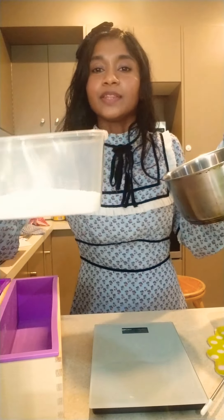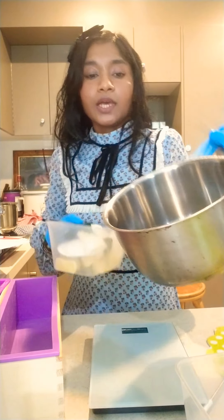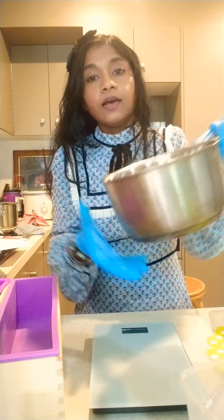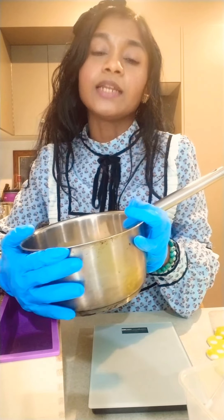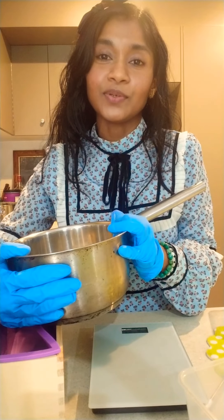Getting ready to mix lye with the liquids. We have to use a stainless steel container. This part you have to do outside in a well-ventilated place, because it's dangerous to mix it inside the house. I'll be moving outside and then I'll show you.